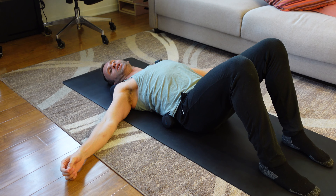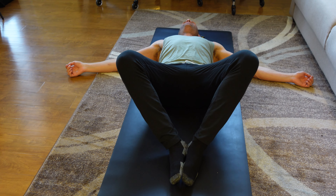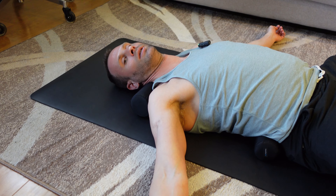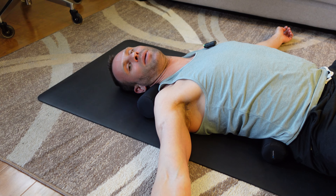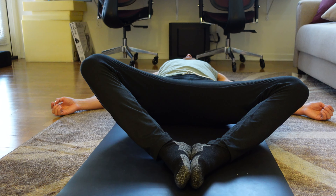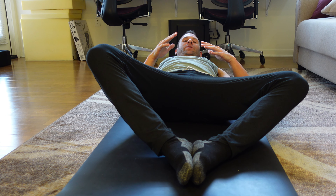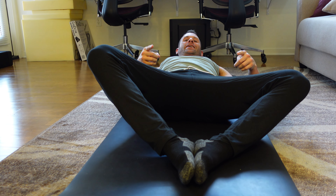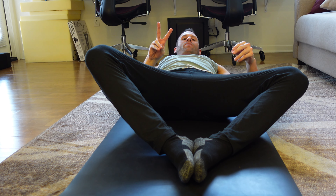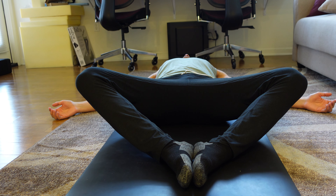Now that we've turned on your glutes, for the fourth exercise, we're going to touch the bottom of your feet together and let your knees drop out, opening up your groin. Focus on relaxing your stomach, taking deep breaths. Hold for two minutes. If you notice one knee is higher than the other, this is completely normal and it's a great indicator to show your hips aren't functioning the same. After the two-minute duration, they should balance out.